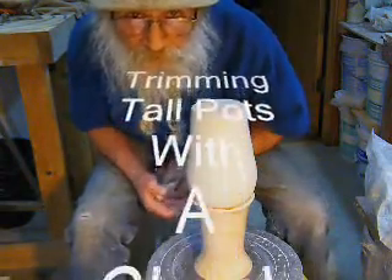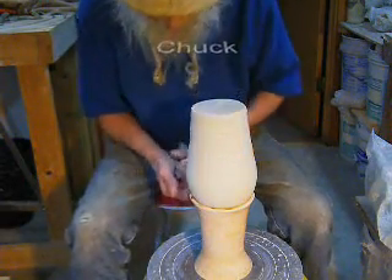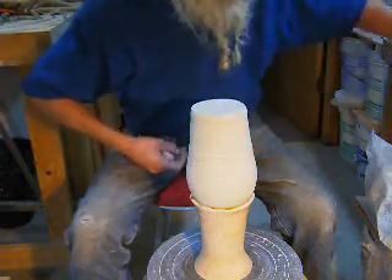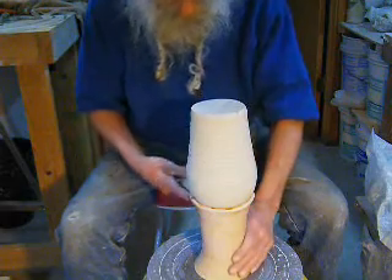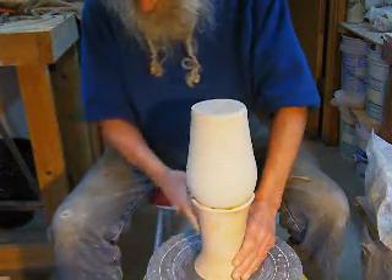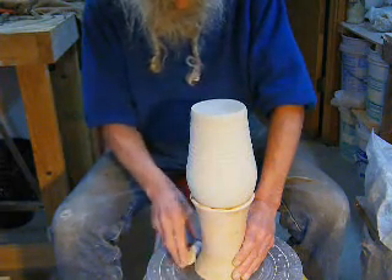Hey folks! It's old Gary Navar, Grandpa Gary G., and the UP here. I'm just going to trim a vase I made here. It's got a skinny neck on it. I got lucky and I soaked this bisque trimming jig in water.